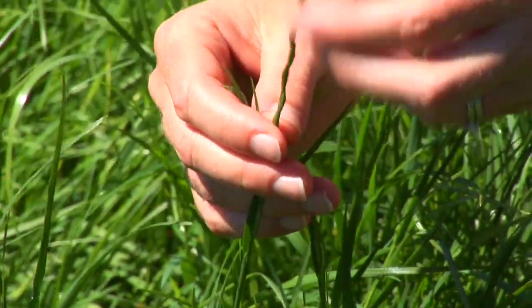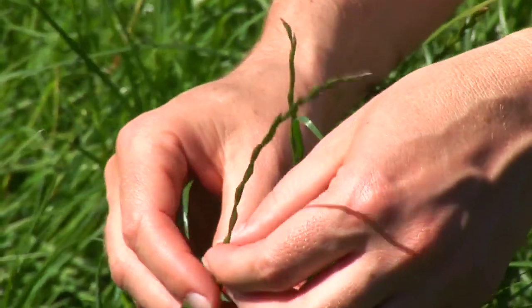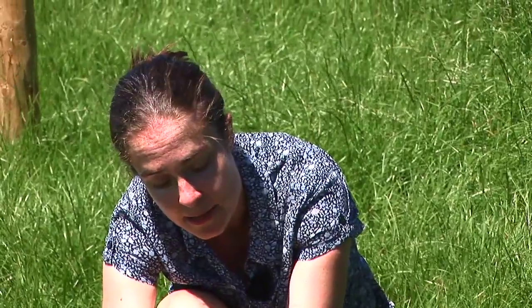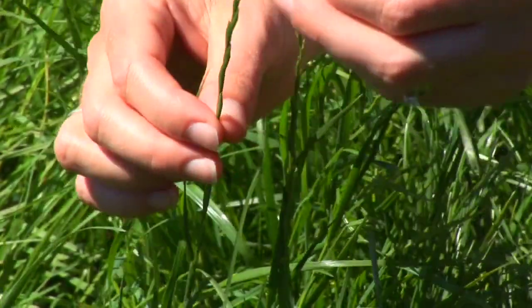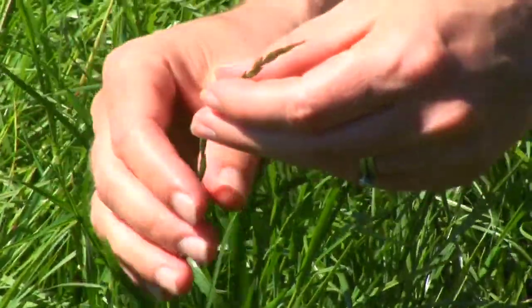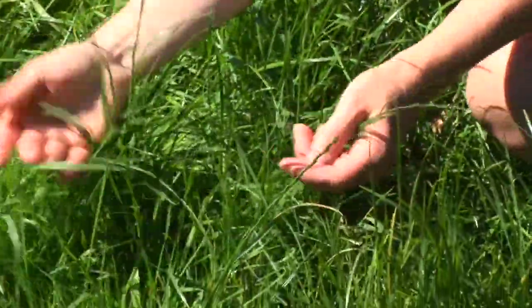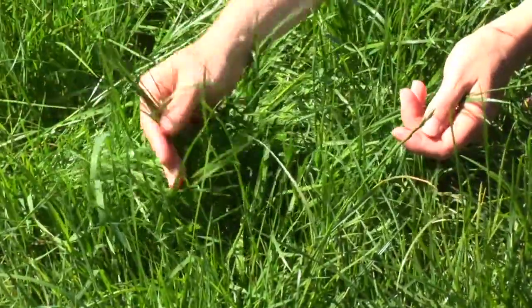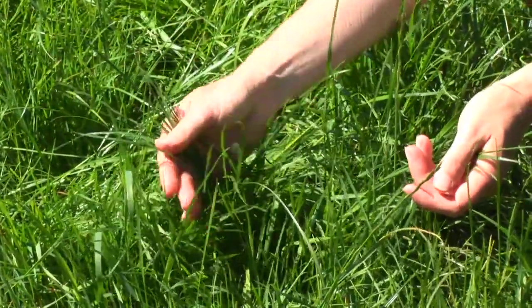We can see some grass here that has gone to seed or has started to head out. Where you see this happening, the plant has gone into the reproductive phase of its life cycle, and when it does that it's concentrating on reproducing, so it produces more fiber. Whereas in the earlier phase of its life cycle — such as the leaf just here — that's higher feeding value and would support higher live weight gains at grass.